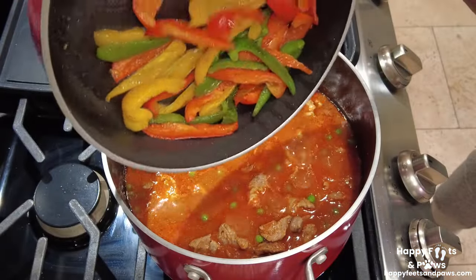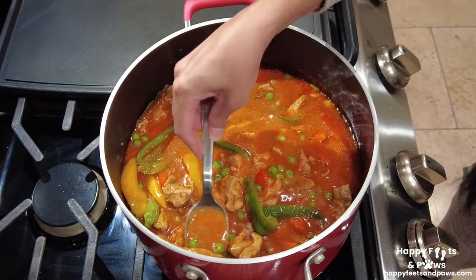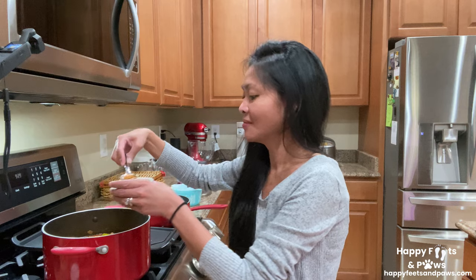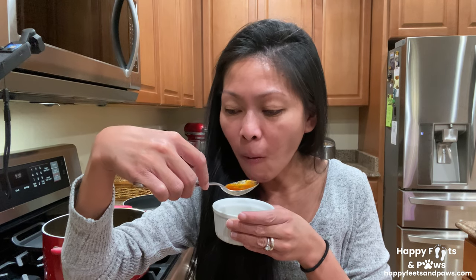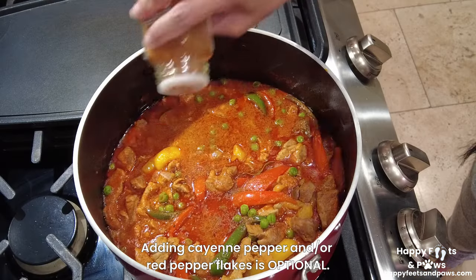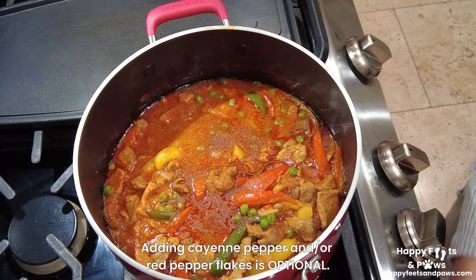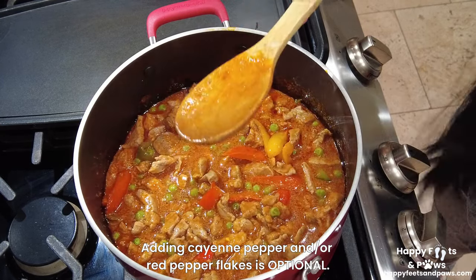For the finishing touches, add the sautéed bell peppers. Now comes the taste test — make sure to blow the food to avoid getting burned. Because we like it somewhat spicy, I'm going to add cayenne pepper and some crushed red pepper. Adding these spices is optional.